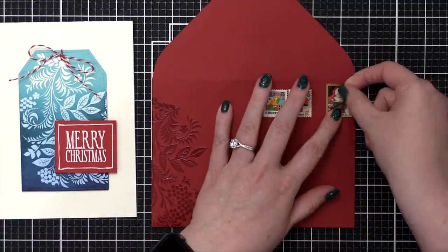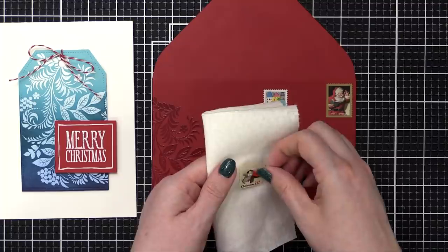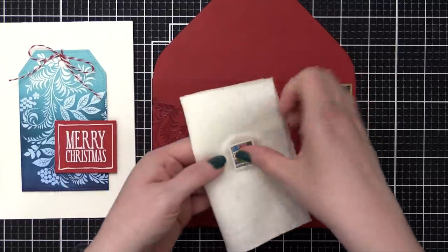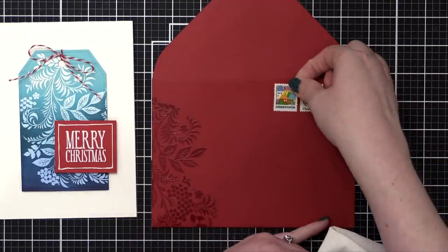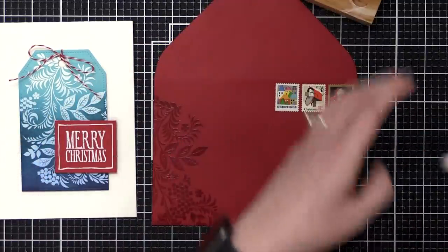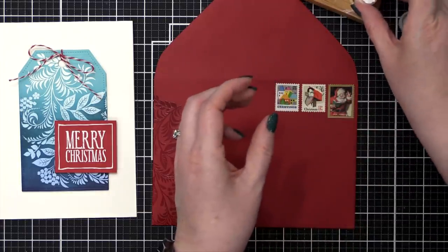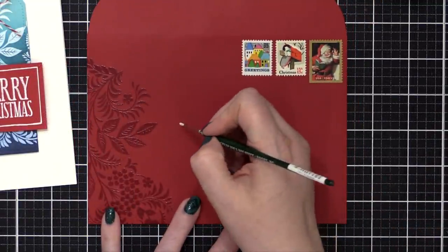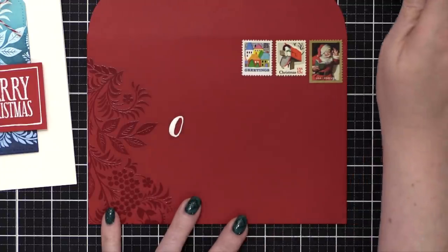Here's the envelope. I've picked out some postage stamps — one was already a sticker, and the other two are vintage so they need moisture on the back. Sometimes I use a water brush for that; other times I get a paper towel a little bit wet and press the stamp onto it, which is what I did today. I'm also going to use some white ink and a very small brush to write the address on the envelope. I'm using Dr. PH Martin's Bleed Proof White ink with a size zero round brush from American Journey.